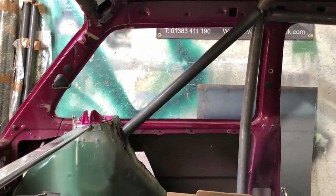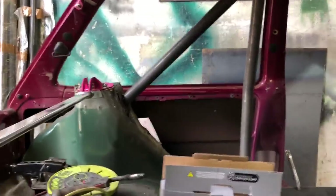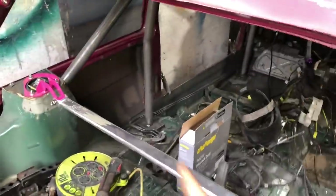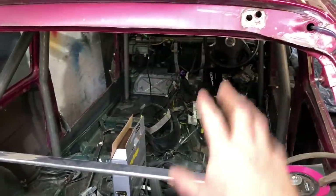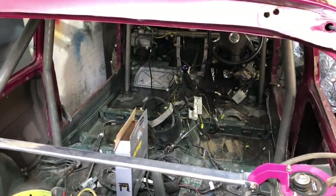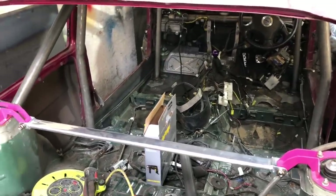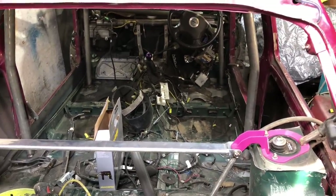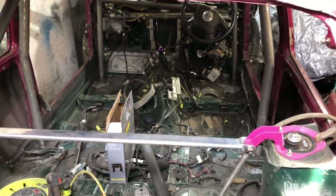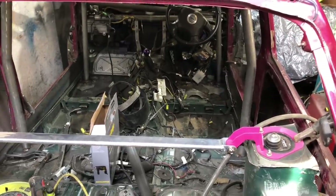We've got that one tapped in - it's not too bad, not bad angle. I still don't know what I'm doing crosswise - obviously some sort of harness bar. We'll have to get the seat in; we want to change the seat eventually but at the moment we'll just have to run the Subaru seats. Let's make the other side now and just get that tapped in so we can see what we're looking like.